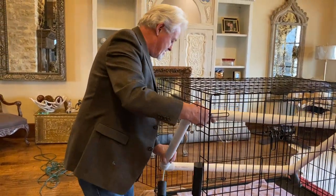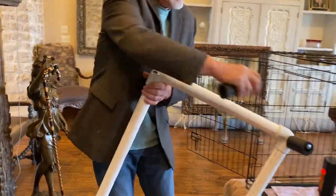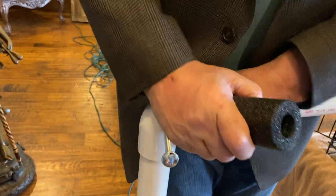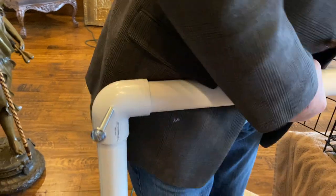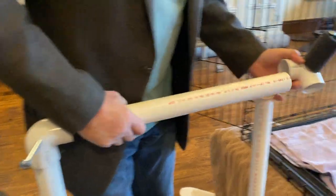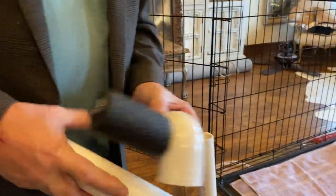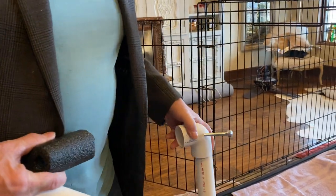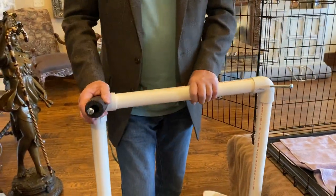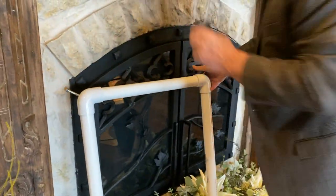The nice thing about this now is it's so easy to put in — you just rest it inside. Here are the little pieces; that's what comes with it, along with the foam piece. You just snap it on there, and you can slip it under your bed or in a closet — somewhere nice and out of the way.